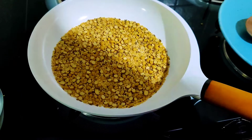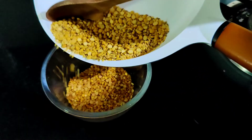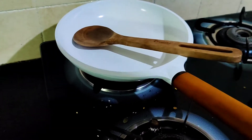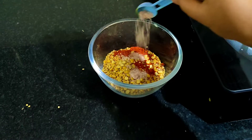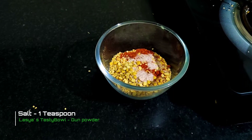It is roasted in the bowl. We add 1 teaspoon of chili powder and 1 teaspoon of salt. Now we grind the mixture.